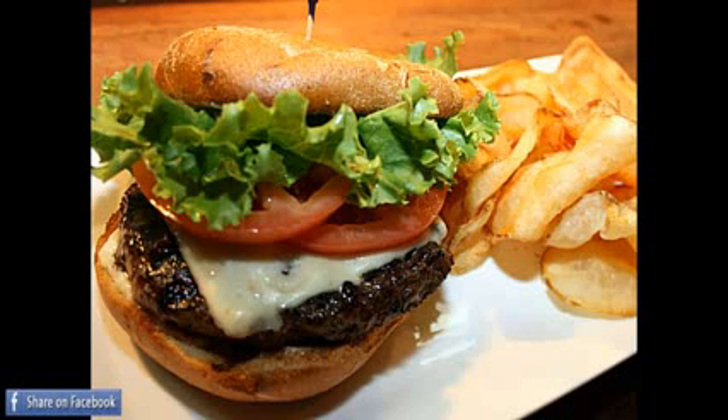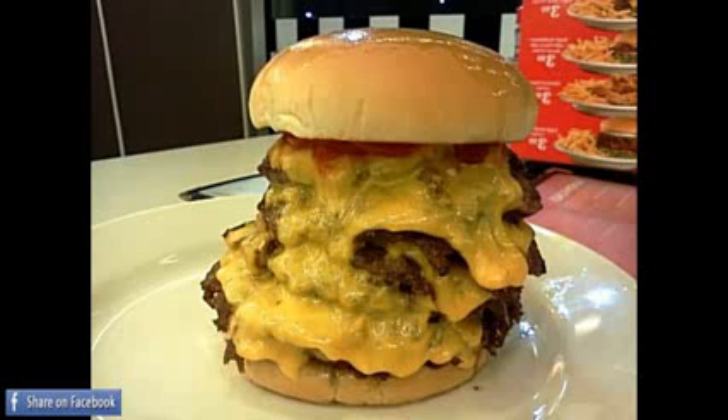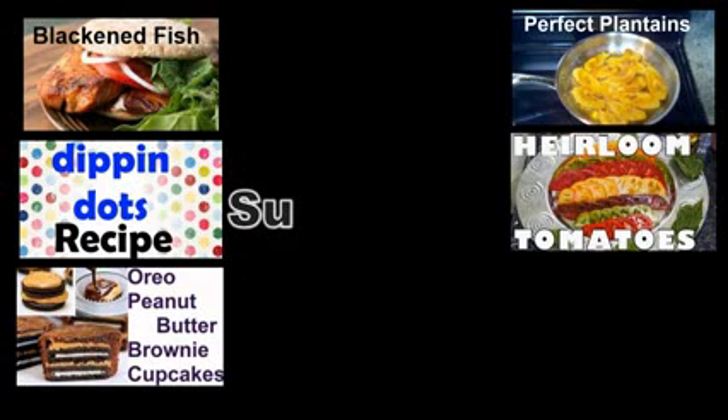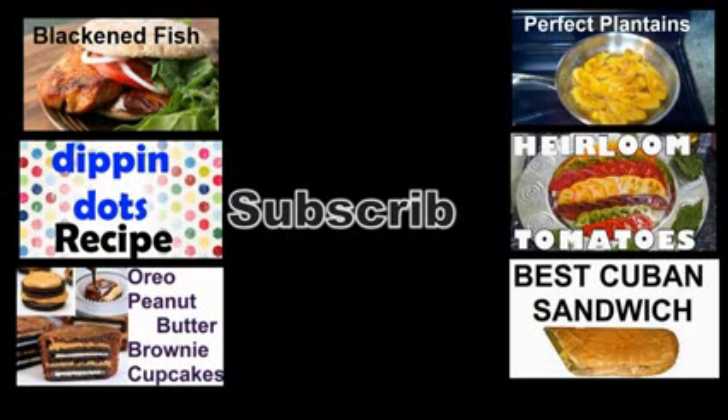After that, just wrap them in saran wrap and freeze them for at least one hour to solidify. After that you can continue to freeze them individually or cook them just like you would any other hamburger. I personally like them with some kosher bacon and cheese. Let us know what you think in the comments below and don't forget to check out our other recipe videos — thanks and have fun out there!